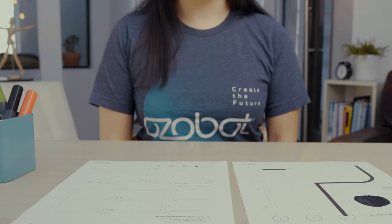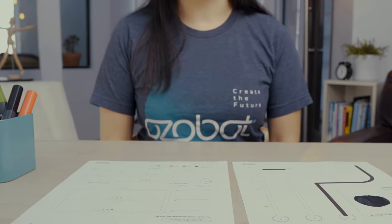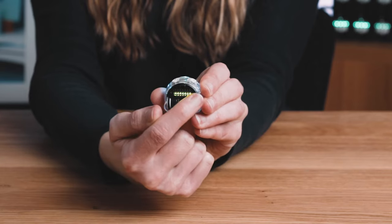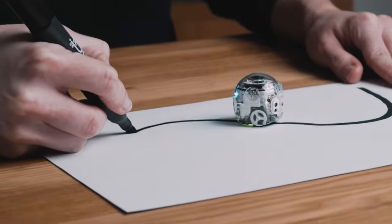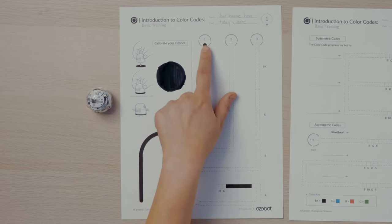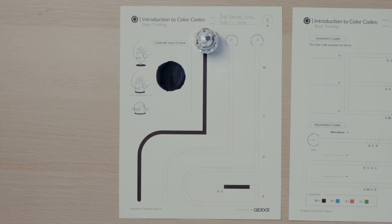Now that your robot is calibrated, are you ready to become a robot programmer? You'll start with line following. The line following sensors on the bottom of your Ozobot allow it to follow lines. I'll find Start 1 on my activity sheets, place my Ozobot on Start 1, and watch as it travels along the straight line, the corner, and the curve.